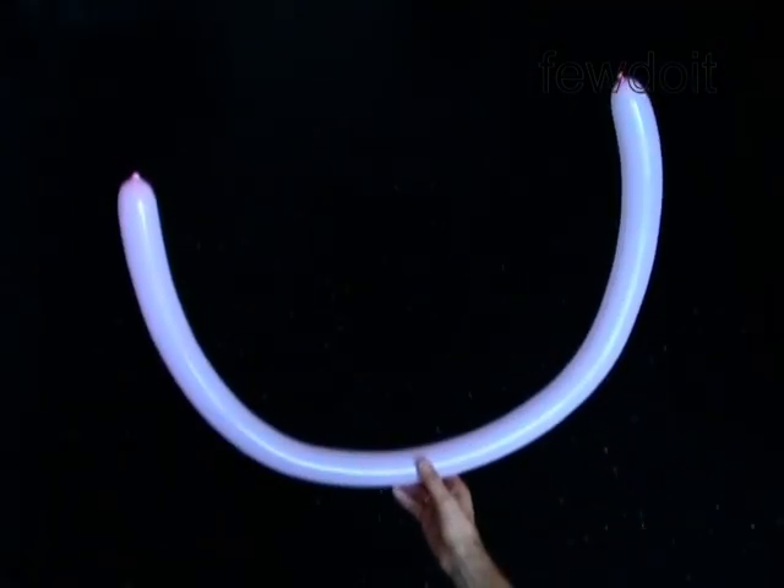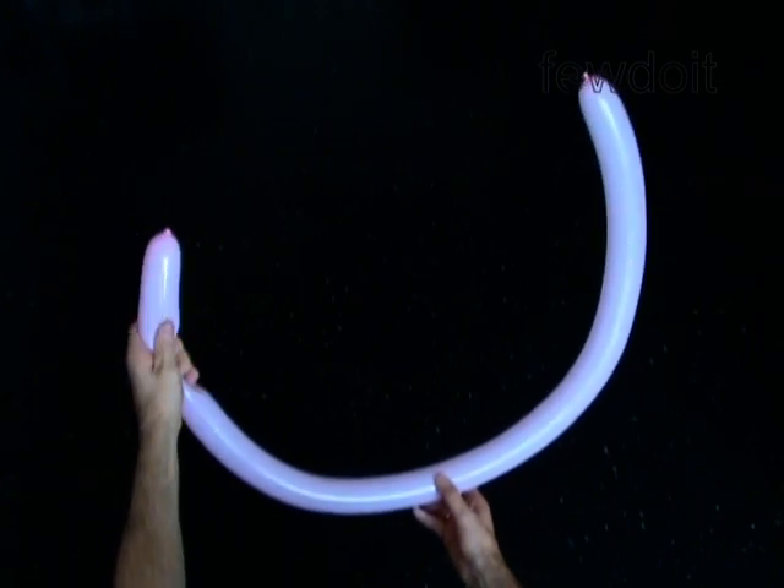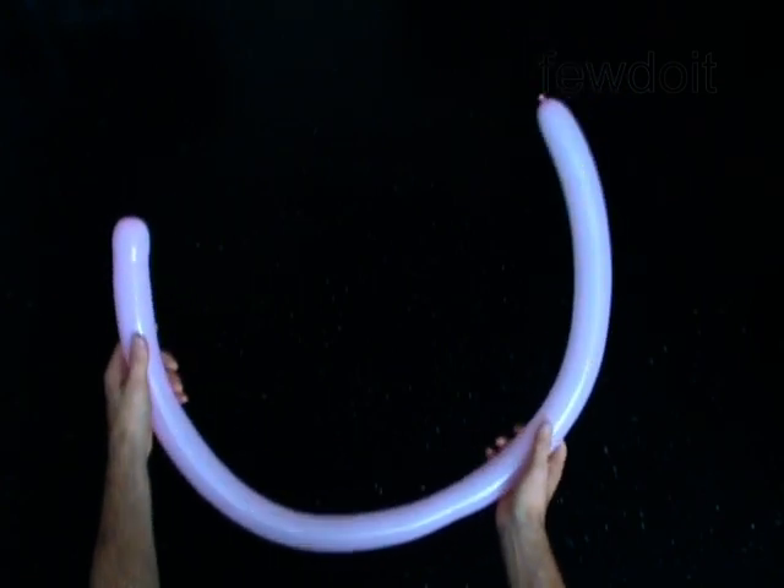Now, back to the cat. You want to make a tail to wear along with the cat hat. Inflate a balloon leaving up to half an inch of flat tail, or just make the balloon soft.